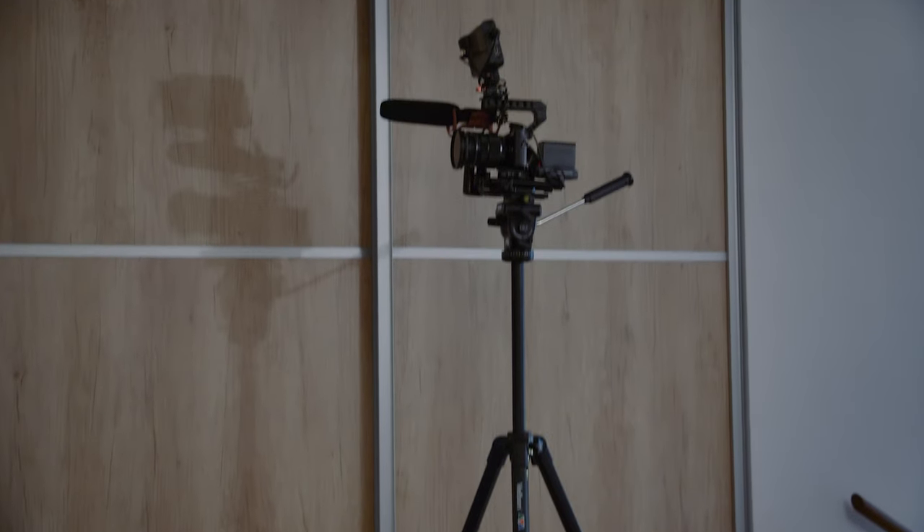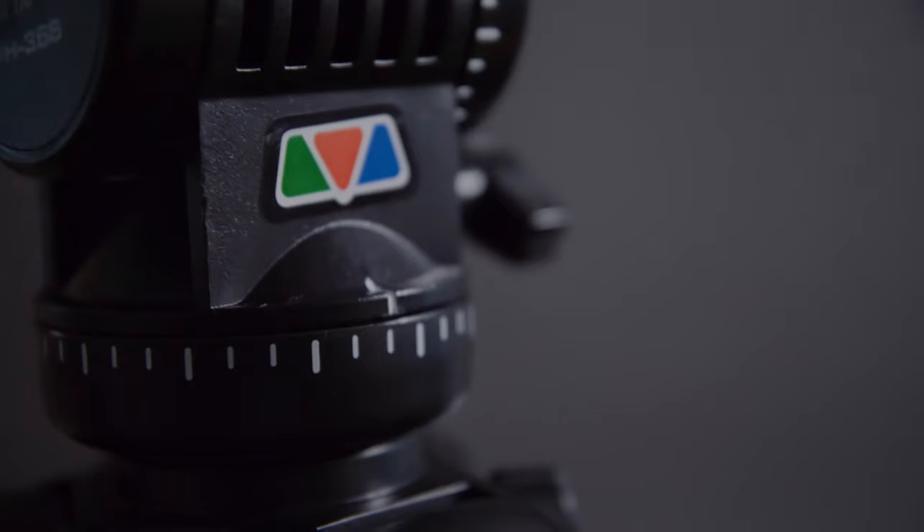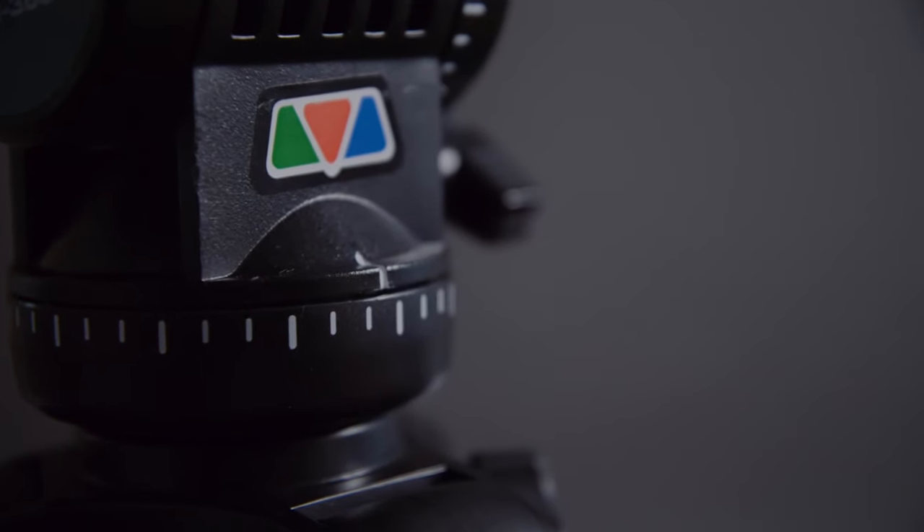There is also a column in the middle of the tripod which you can extend using this little crank, which looks a little funny but it works. The handle for the video tripod is also adjustable for your preferred shooting style. The panning and tilting action is super smooth, and this in my opinion is where this tripod punches way above its weight class. You can do very smooth pans and tilts and follow the action without any jitters whatsoever.